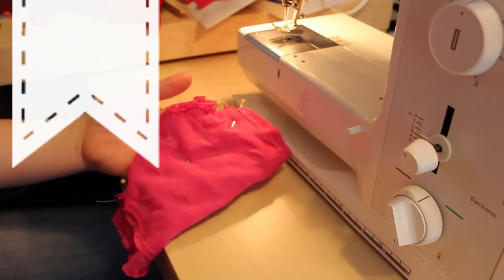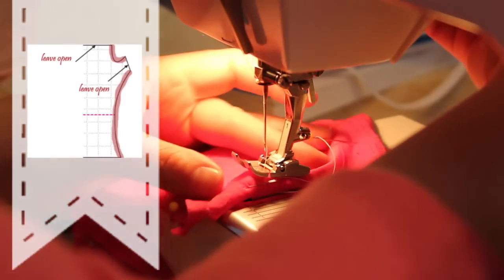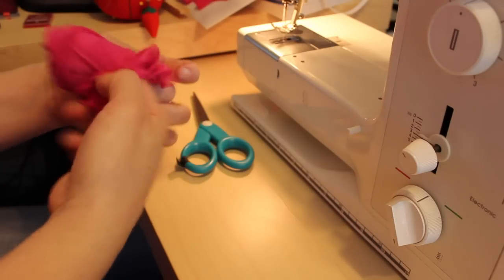Sew one seam using a quarter inch seam allowance from the base of the glove to the side of the thumb. Then sew another seam from the side of the thumb to the top of the glove. This should leave a hole for your thumb. Turn it right side out and you're finished.